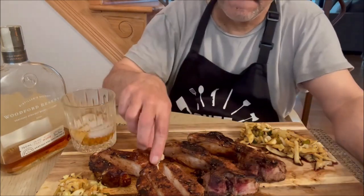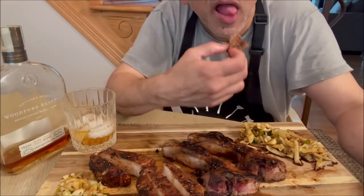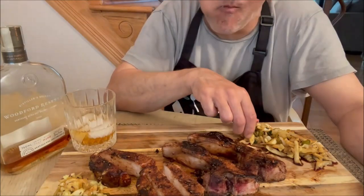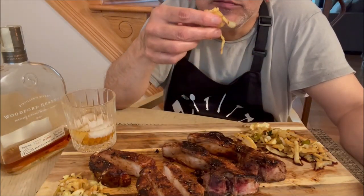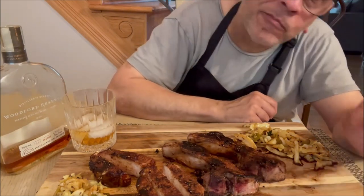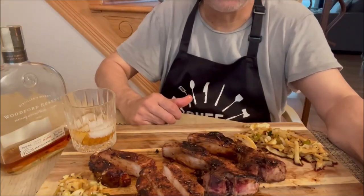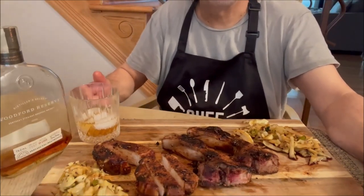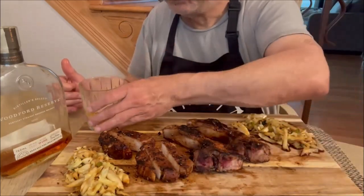Bourbon tastes so good. This bourbon tastes for chops. Oh my goodness. Tender, moist and juicy. Along with this cabbage stir fry. So good. So good. Oh my goodness. Cheers.